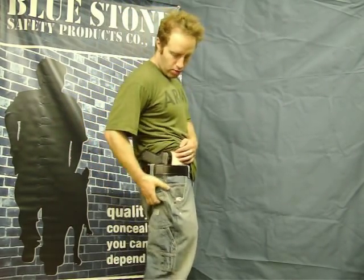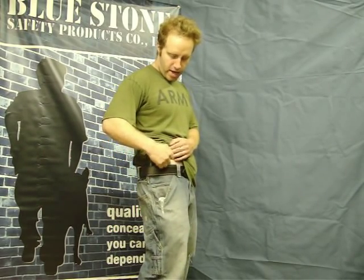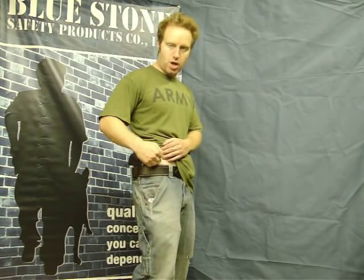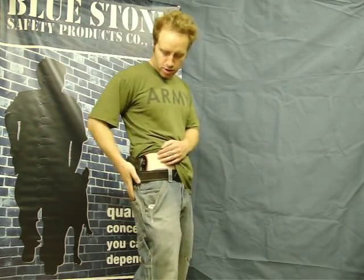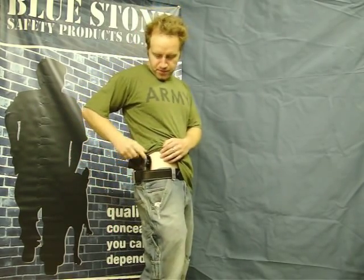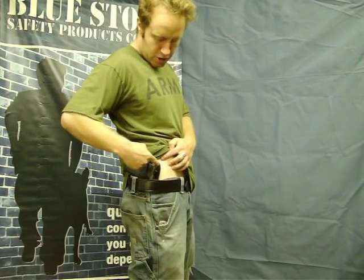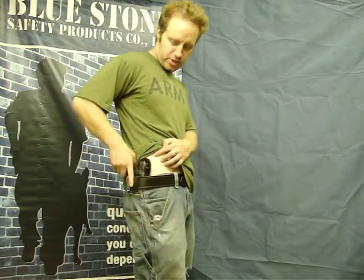This holster rests comfortably off of my hip. You don't want your gun on your hip, because all day long, rubbing is going to irritate the bone right there. So I choose to have the gun right here off my hip. Also, this piece of leather right here is protecting your gun from sweat from your body, especially in the summertime.